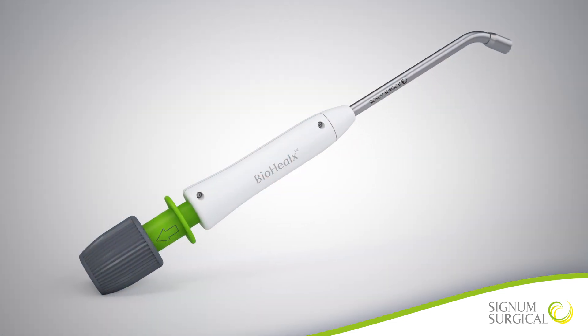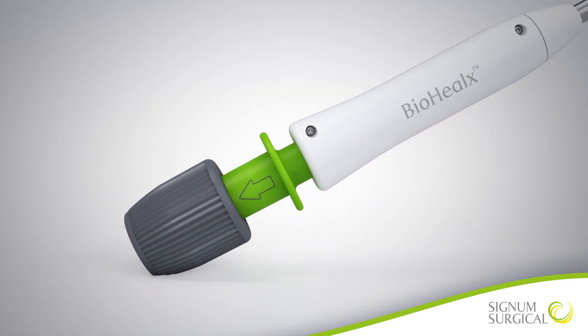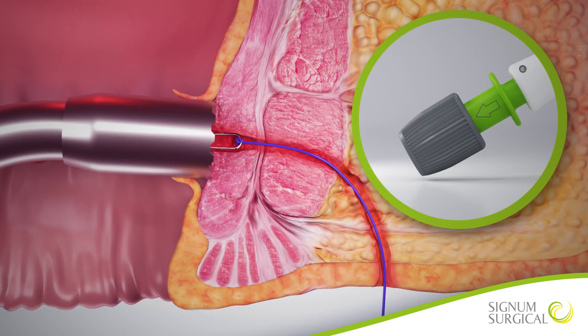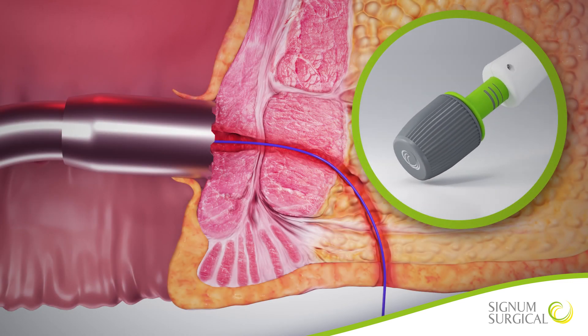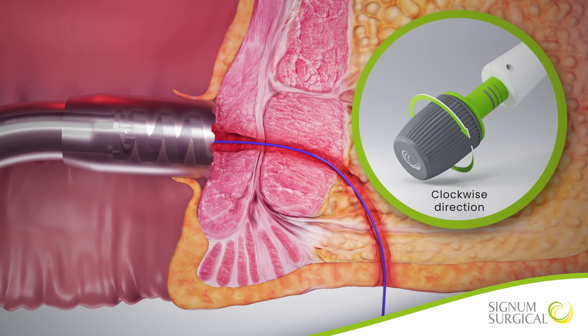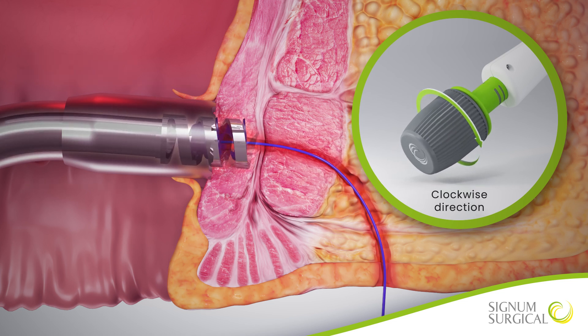To deliver the implant, start by retracting the green lock on Biohelix's handle in the direction of the arrow until the lock snaps back into the unlocked position. While supporting the handle body and applying light pressure to the tissue surface, steadily rotate the gray knob in a clockwise direction for three full turns. A series of audible clicks will be heard.